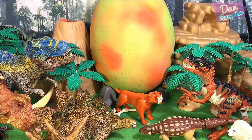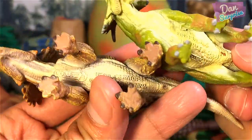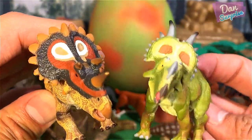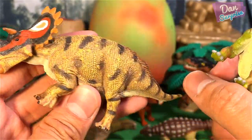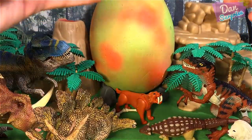We have two more figures, and these two figures are from Collecte as well. So we have an Ineosaurus and a Regaloceratops. Very nice - I love these two figures a lot. The paintwork especially is really vibrant and nice, detailed, very well detailed. Just amazing figures from Collecte.